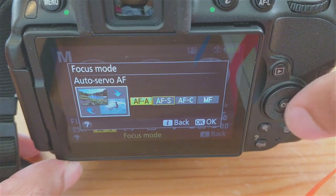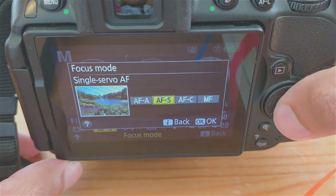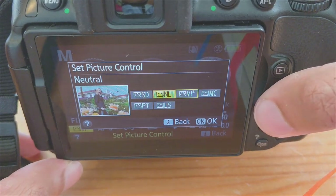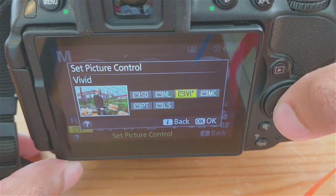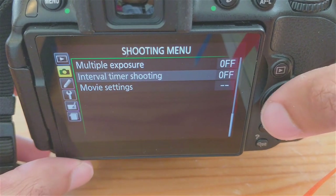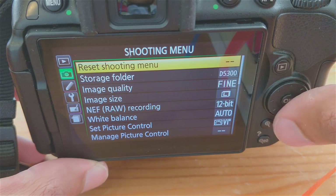There's a little trick to get better quality photos that most people tend to miss. For picture control, try using the vivid setting as opposed to the standard. It's more realistic in terms of color and sharpness. To get really sharp photos, go into the shooting menu under set picture control, select vivid, and press the right arrow.